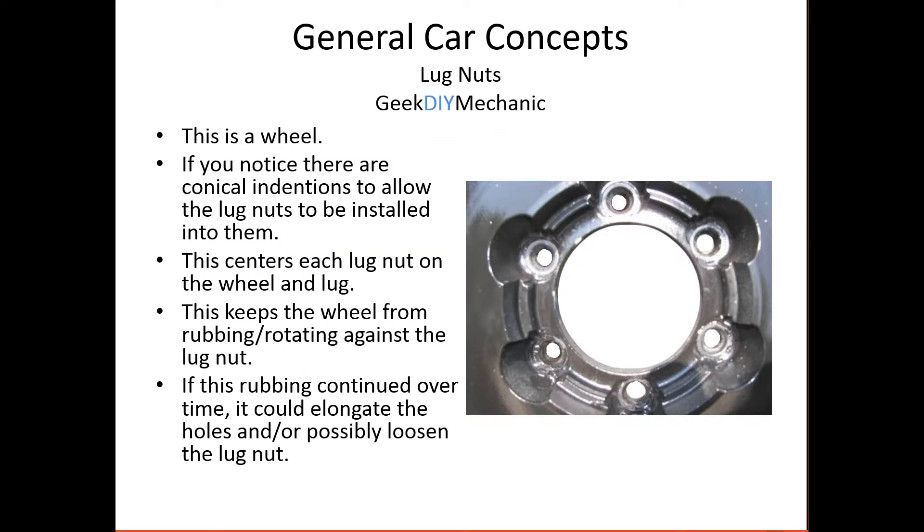Let's look at a wheel. This is a wheel for the common conical type lug nut. And if you notice, in each hole for the lug — where the lug goes through and the lug nut goes into — there's the conical portion. That's the female portion of the lug nut. That's what helps center the wheel onto the lug and the lug nut, and prevents rotation when you're changing directions.